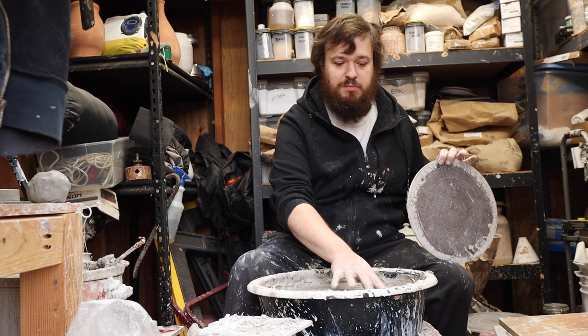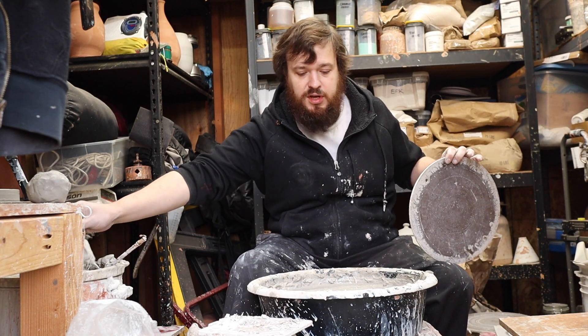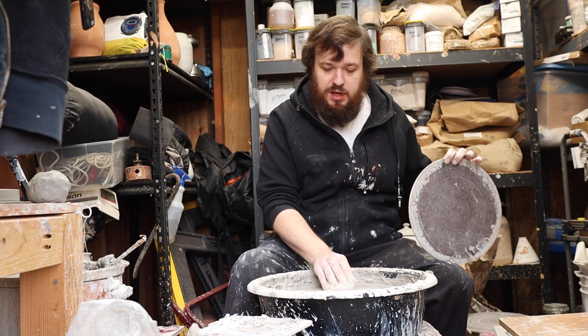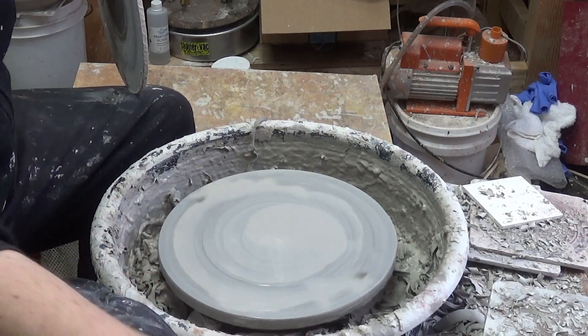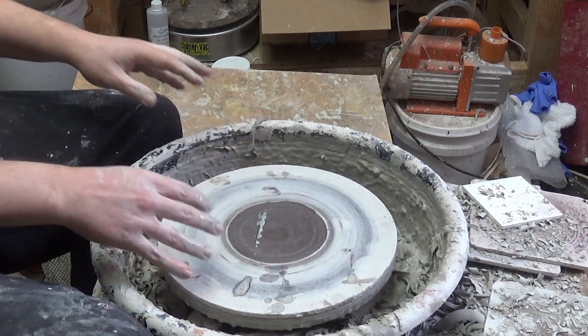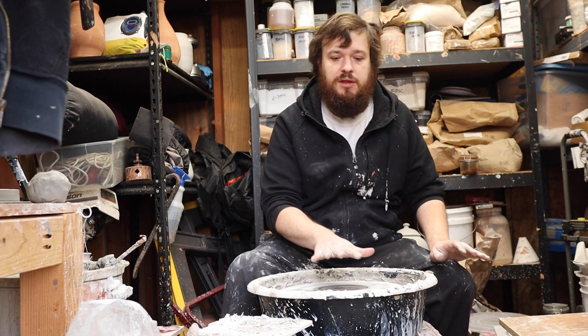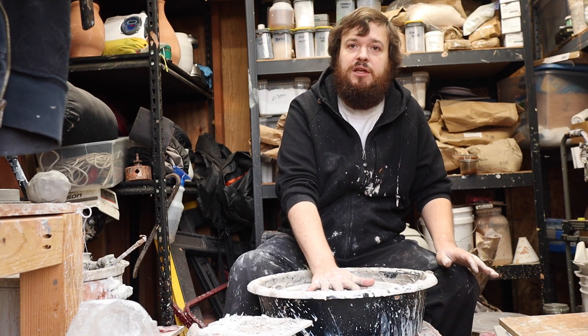For regular masonite bats I do the same thing — I don't use a batmate or the sticky shelving, it doesn't need it. As long as you get the wheel head wet first and then put your bat on, the bottom will absorb moisture and push out, and then you'll be nice and steady on the wheel head.